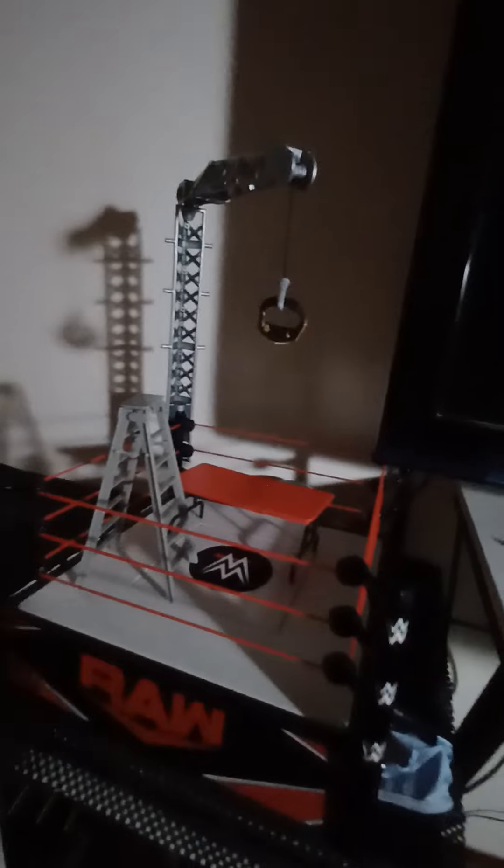Here it is with all the accessories. I put a ladder in there because it doesn't come with one, but here's the red table and the championship on the hook. You can put the hanger in any of the four corners — I suggest using the two back corners so you have room to move your arms comfortably while playing. Please subscribe, guys — I think we're at 51 or 52 subscribers, road to 100. See you guys next time, peace out!